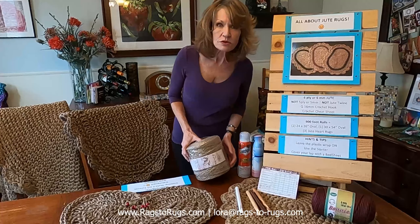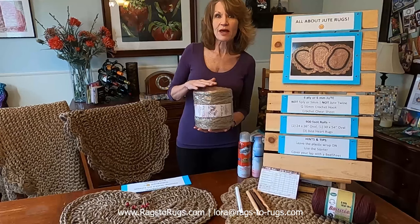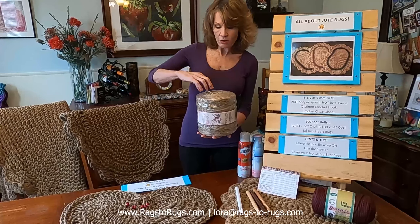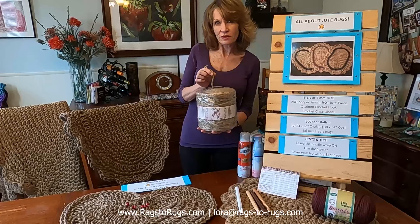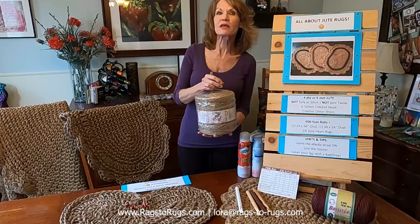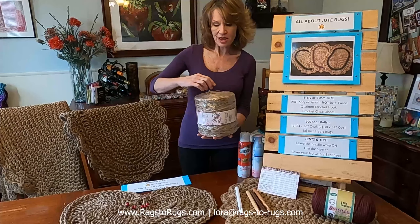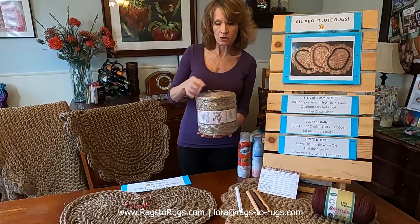If you order from us, this is what it looks like, and you'll notice it's wrapped in plastic. We encourage you to leave that plastic wrap on. You'll also notice that we always start our spools of jute with a little starter. The starter is important because we want you to crochet from the inside out of your spool of jute. Leave the plastic on and always use the starter.